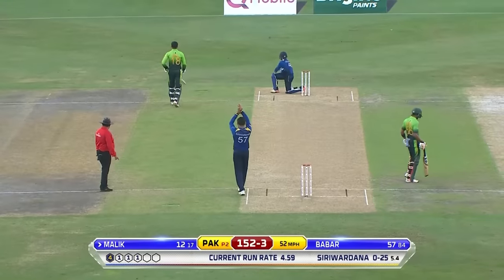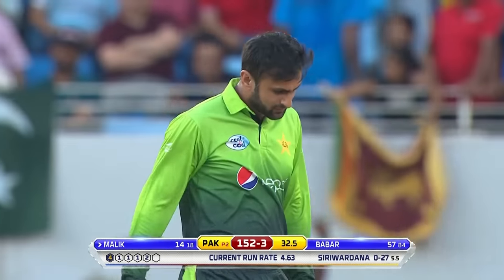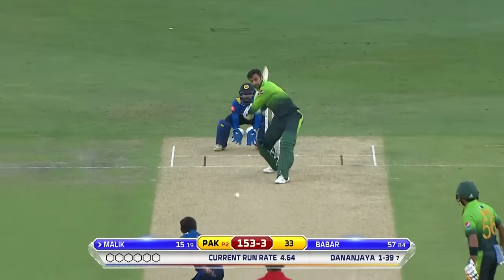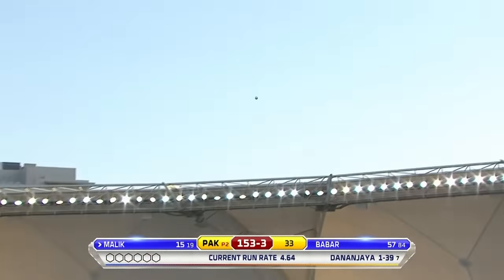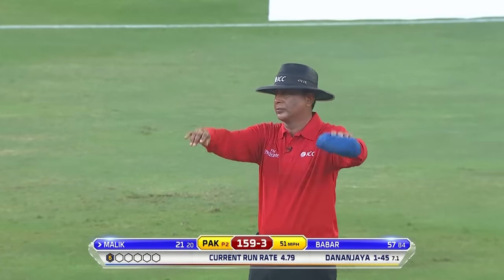He adjusted his body and opened the face of the bat. Shoaib Malik down the ground — he'll be caught! He'll be caught in the stands. Massive blow.